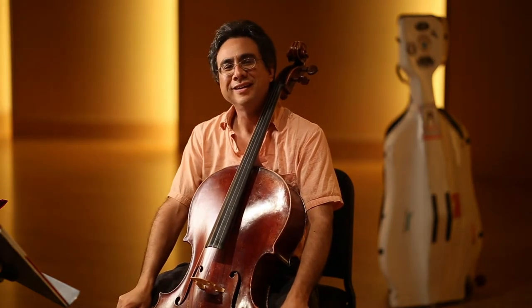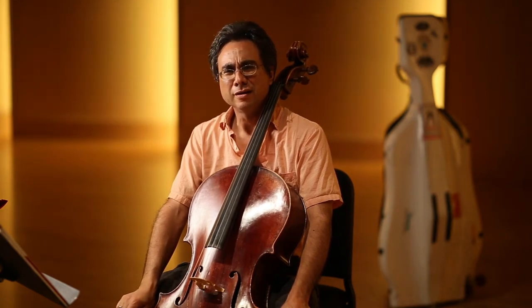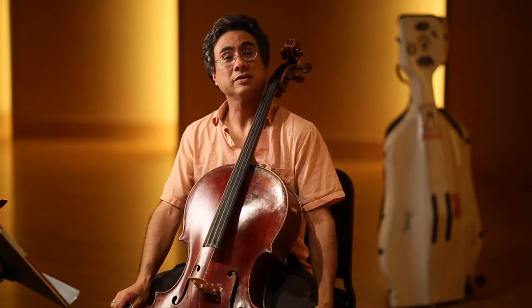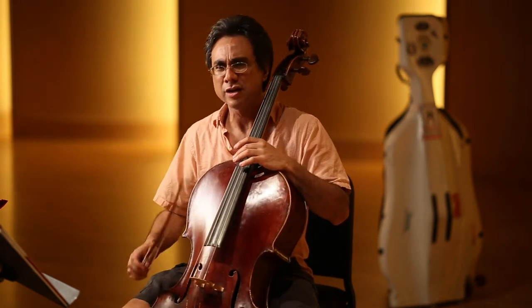Now for the fun one — the perfect fifth, also known as the power double stop, the chord based off of that interval. So the fifth — how many half steps? Correct! Seven half steps. Let's count them again.